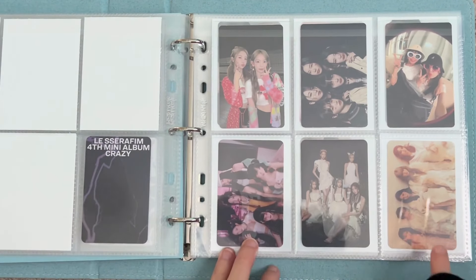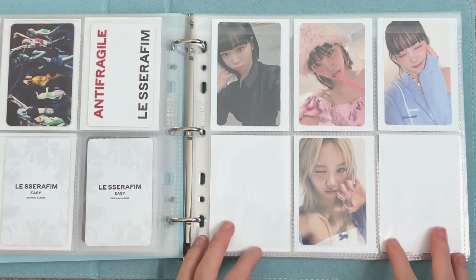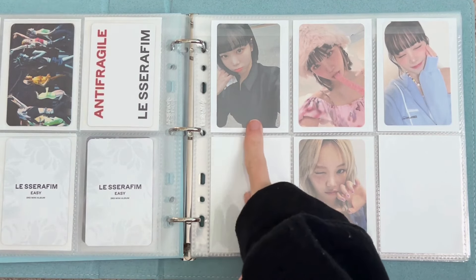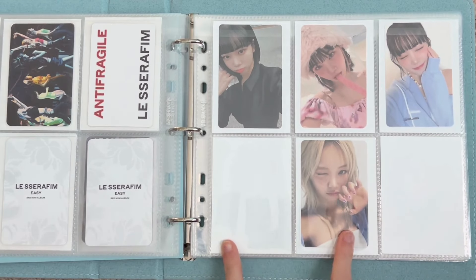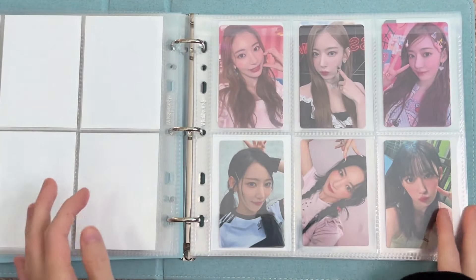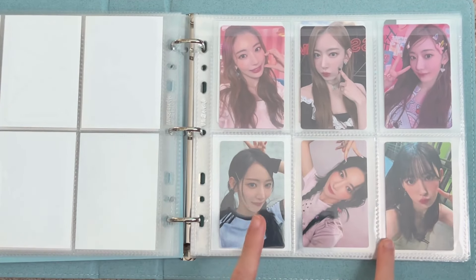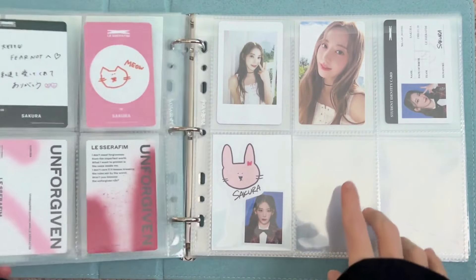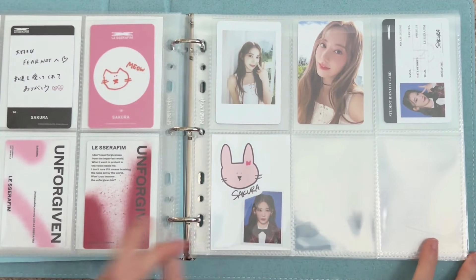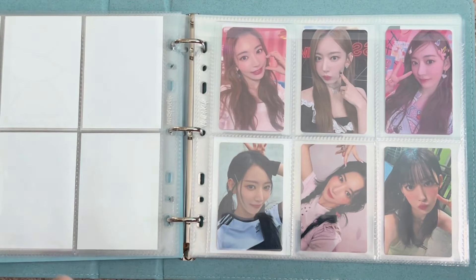In the back I have unit and group cards. This is where my Chaewon cards are because she was in IZ*ONE and I wanted to keep her in this binder. I do want to collect one card per era for her — so I have Fearless, Anti-Fragile, Unforgiven, I'm just missing Easy, and then I actually pulled a card from Crazy. That's why she's separate from the other girls. In the back is my dropped part — I only kept three cards from Fearless Japan, three cards from Unforgiven Japan, and her Season's Greetings. I'm not collecting non-album for her or Japan anymore, so this is kind of just back here because I don't want to get rid of these cards.